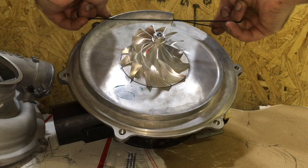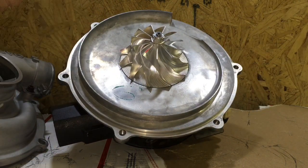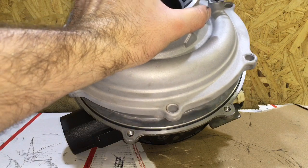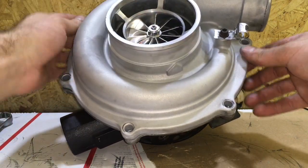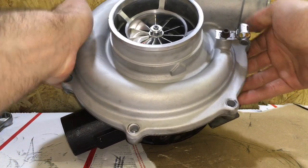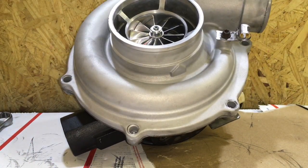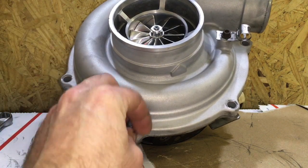Now install the compressor housing O-ring. This is really a two-person job because you have to stretch it in place. Install the compressor housing now that you have the O-ring on — you can oil the O-ring if you want. Then install all of the bolts that hold down the compressor housing. Bolt them down evenly in a star pattern so that it will not warp the cover.